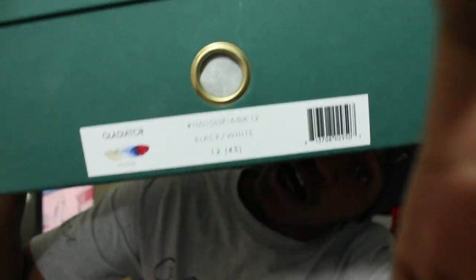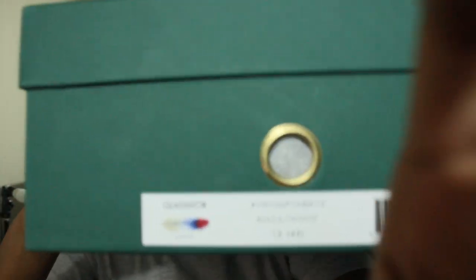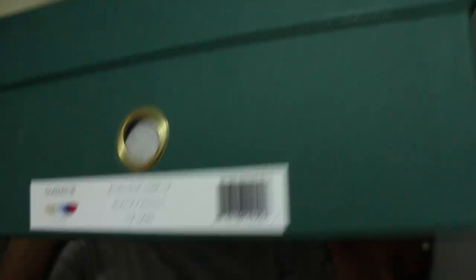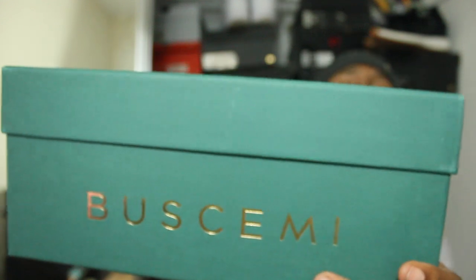So today, got the Buscemi. You might have seen these in my top 10 pickup of the year. Let's try to get a good focus. These are the John Buscemi Gladiators. Just giving you a look at the box, if you guys don't know what the box looks like.